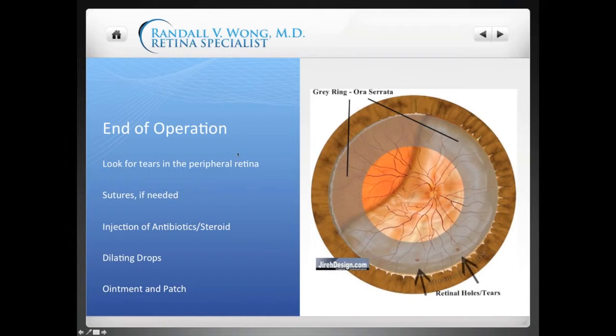At the end of the operation, after removing vitreous and possibly using Kenalog or ICG dye to stain the vitreous, I look around the peripheral retina. I made this slide with a gray ring to show where it's likely for tears to be found in the peripheral or anterior retina. If I see any tears, I will treat them either by laser or freezing — that's the standard way of treating a retinal tear.